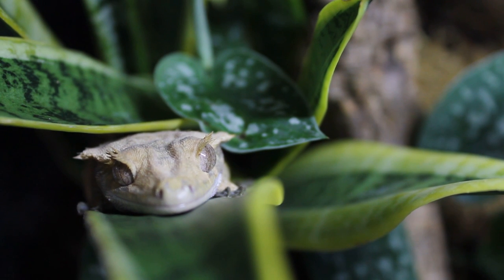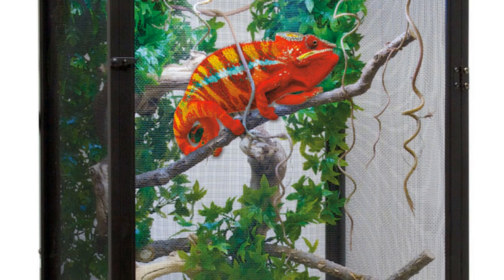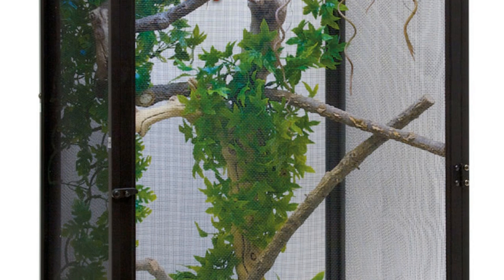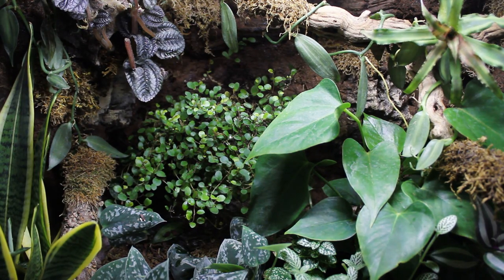You could also try a Repti Breeze cage or just a screen cage — I know a lot of people use these for chameleons. This will allow a breeze through the tank and a lot of cool fresh air. However, keeping humidity high may be a bit of a problem. So yeah, you can try those ideas — there are quite a few to choose from and hopefully they work well for you.